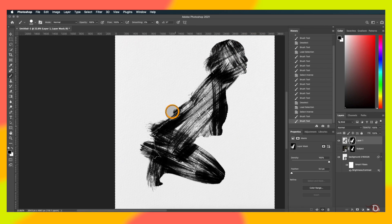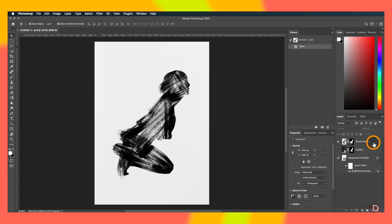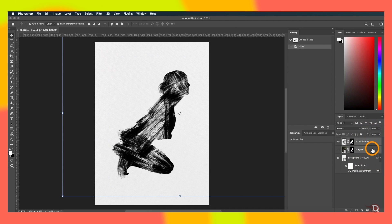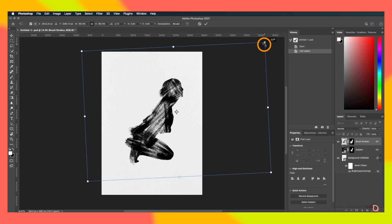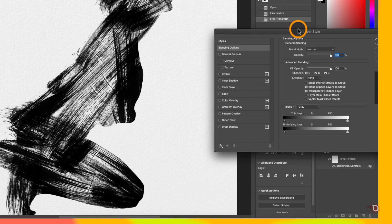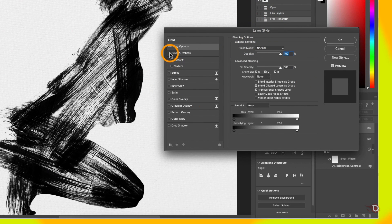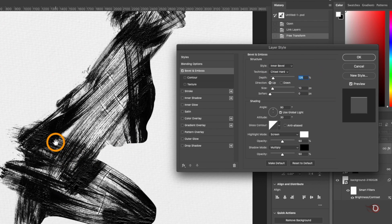I'll stop here but you can go on and fine-tune it further. We'll rename the layer 'brush strokes'. Before moving on, we'll select these two layers and link them together so we're covered in case of any accidents. We'll resize, rotate, and reposition our subject, then add some effects to make it more realistic. We'll double-click on the blank space of the brush strokes layer to open the Layer Style dialogue. We'll click on Bevel and Emboss, change the style to Inner Bevel, select Chisel Hard technique, and adjust the depth slider — I'll keep it at 126.